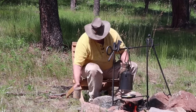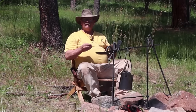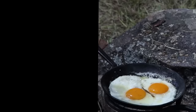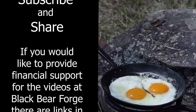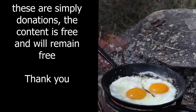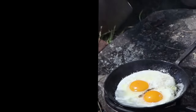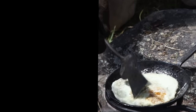So grab yourself a cup of coffee, cook up a couple eggs in your skillet, and enjoy a morning by the campfire. I hope you have time in your day to get out to your shop, but be safe, wear your safety glasses — we'll see you for the next one. Bon Appétit!